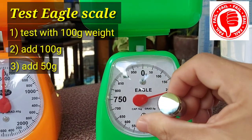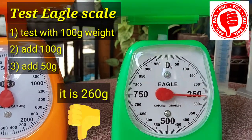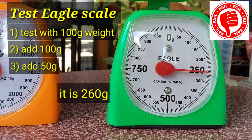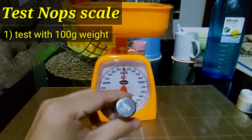We will now add another 50g for a total of 250g. The scale reports 260g. The Eagle scale is a total fail.